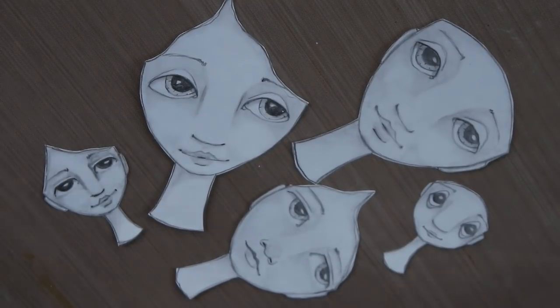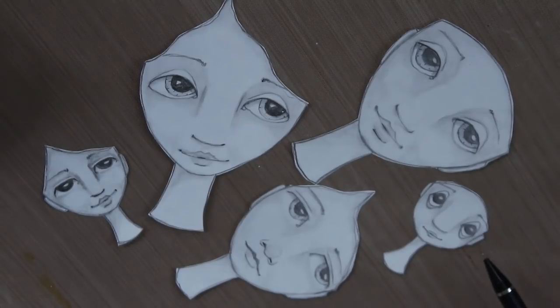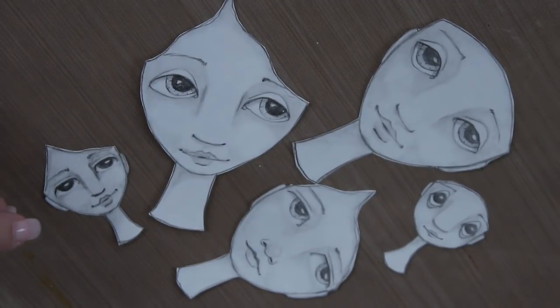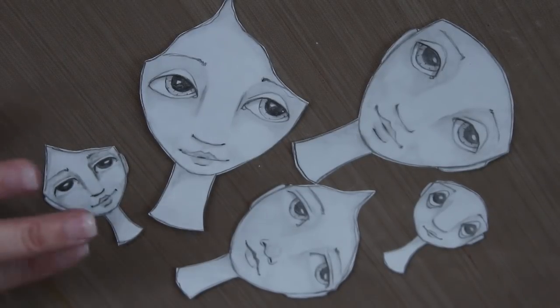Hello everyone, today I'm going to be showing you how I draw my faces. These are some of the ones that I sell on Etsy — you can purchase them and use them as a download, use them in your collage sheets. They're already shaded for you. Anyway, I'm gonna show you how I create my faces.